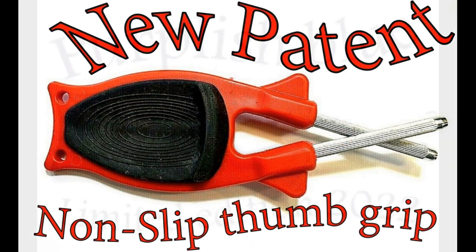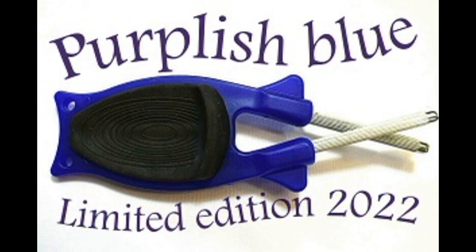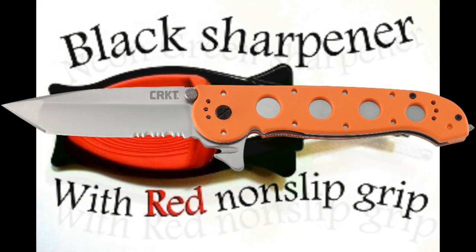These sharpeners take little or no steel off your blade and deliver razor sharp results. The Block Knife Sharpener is great for fillet knives, kitchen knives, pocket knives, everyday work tools and more.